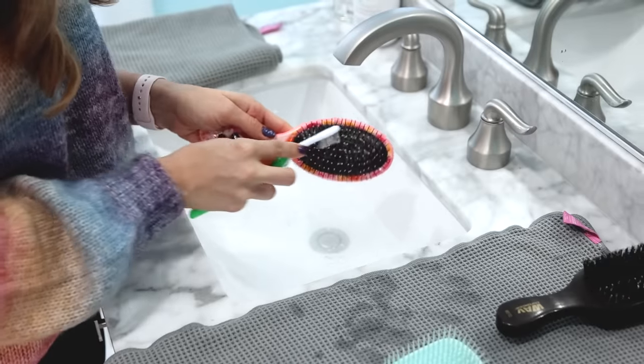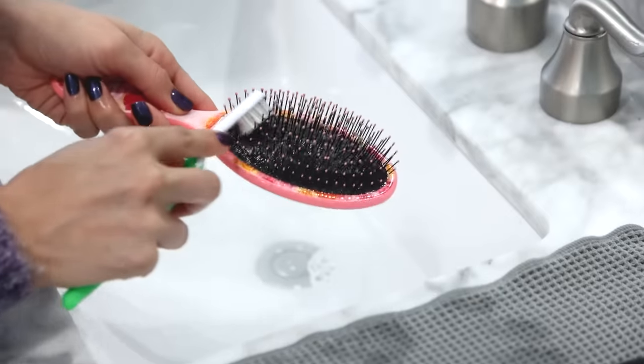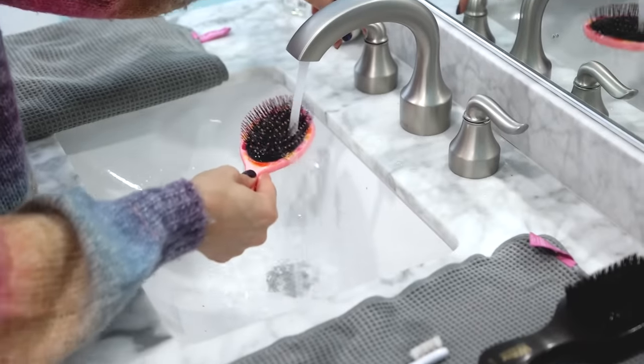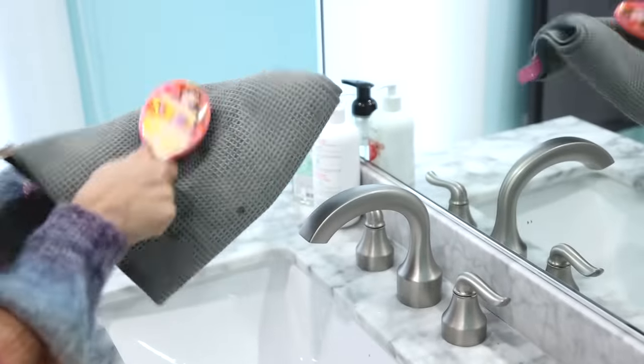Now for the Wet Brush — I had a lot of work to do, and I couldn't even get all of the dust out, but I did a really good job. I found that after using the toothbrush and giving it a rinse, I blotted it clean on a towel several times and that helped to lift the dust off.